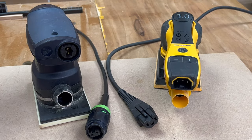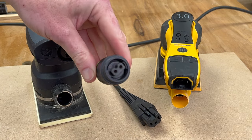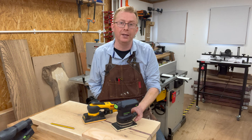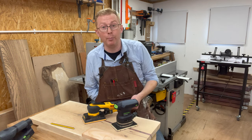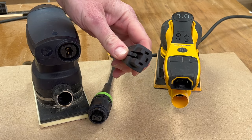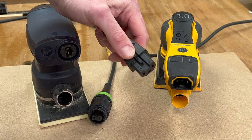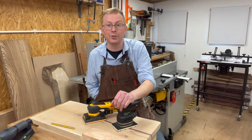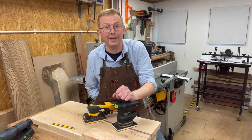Regarding power adapters: Festool owners will recognise the standard adapter used across the range, with the dust port underneath. The Mirka DIOS has a three-point power adapter that pushes in at the back, with a small plastic button underneath that you need to depress when removing it, and the dust holes are again underneath where the power socket is.